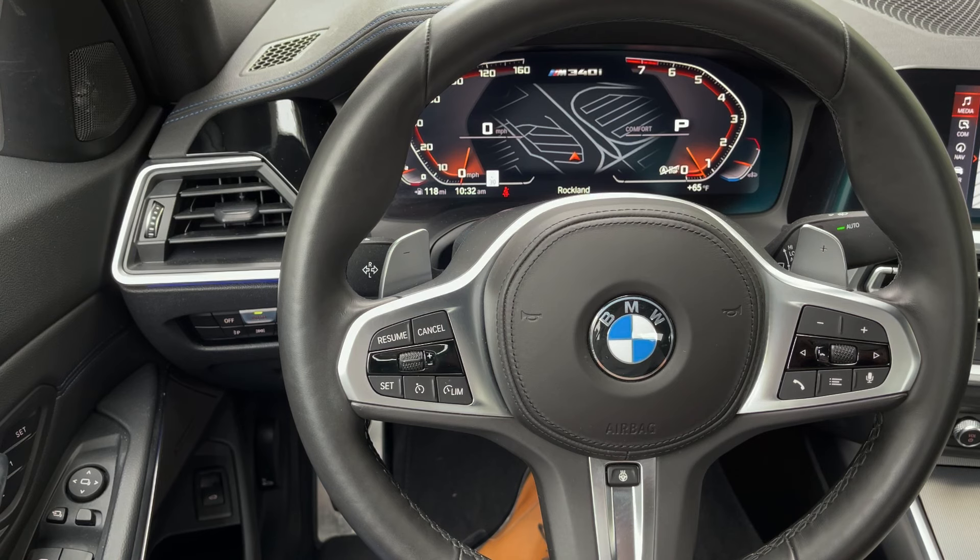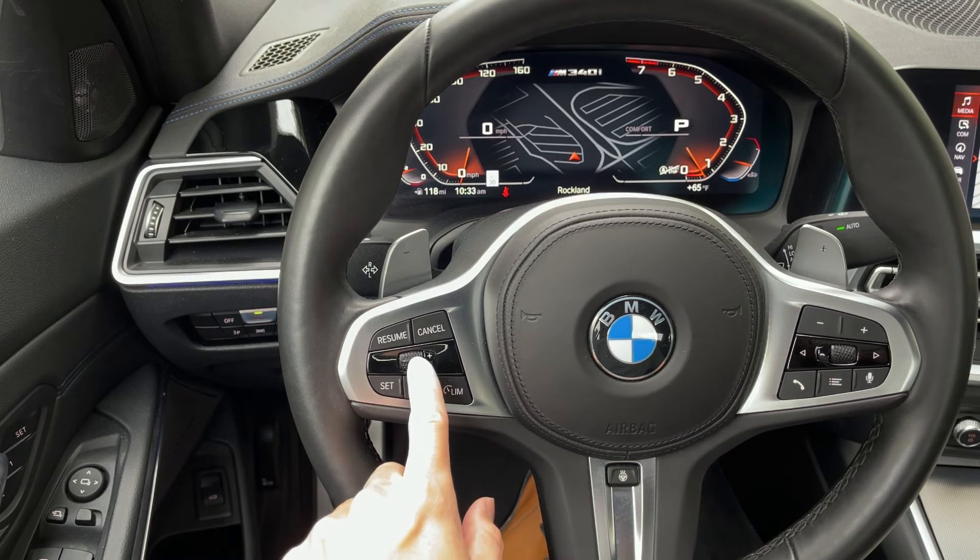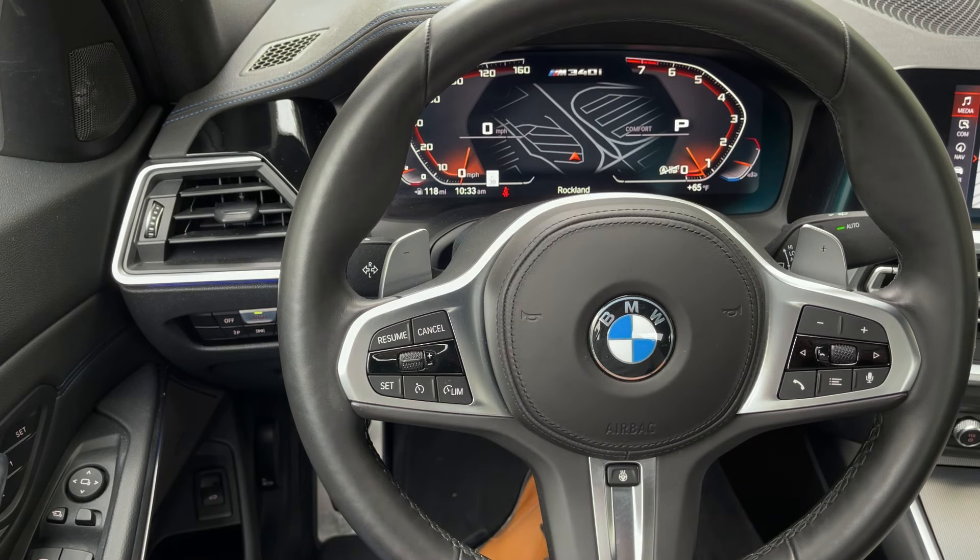What that means is basically speed limit control. If you're on local roads or back roads and you don't want to exceed a certain speed, you can press this, use the toggle switch to set the speed, and it provides resistance. You try to exceed that speed and it pulls you back — it doesn't let you exceed it. You can keep your foot on the accelerator; I think it's like 30 seconds or so before it lets you break through. If you know you have a heavy foot and want to keep yourself in check, that is one way of achieving that.